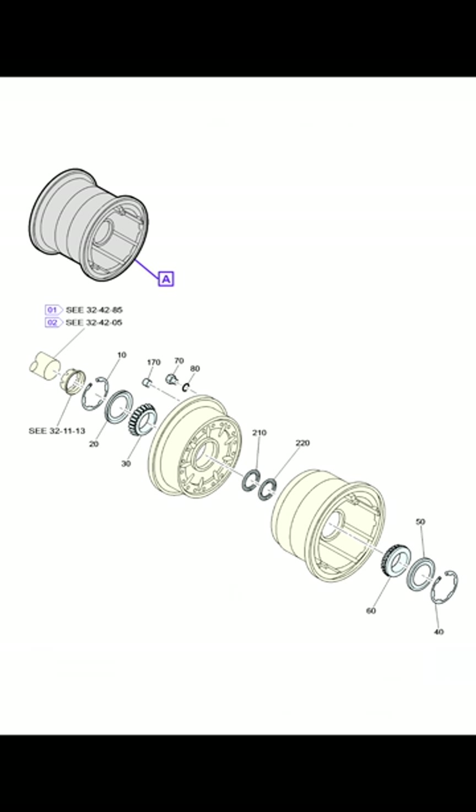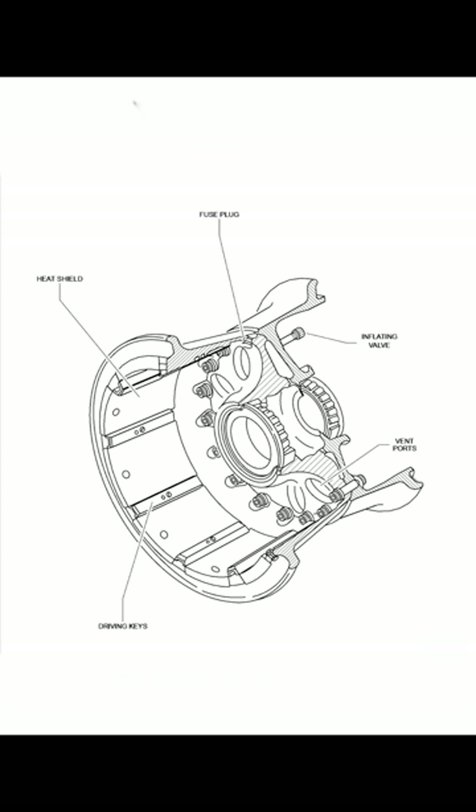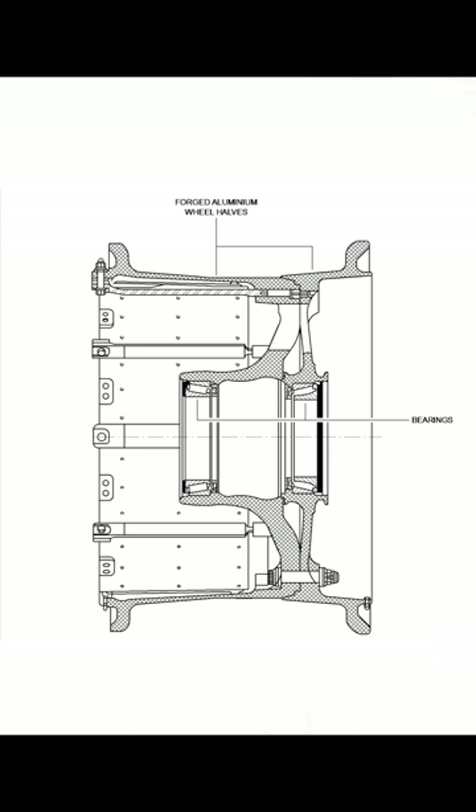Before I get into this, let me explain how the wheel assembly and brake assembly are held together. The wheel assembly and tire are held together by a split rim, secured by 18 tie bolts. Along with that, you have fusible plugs for over-temperature protection, as well as pressure plugs.